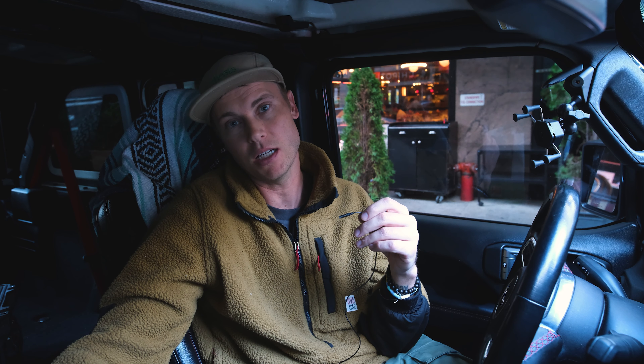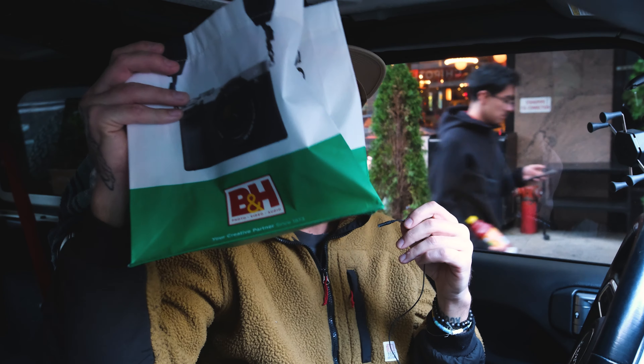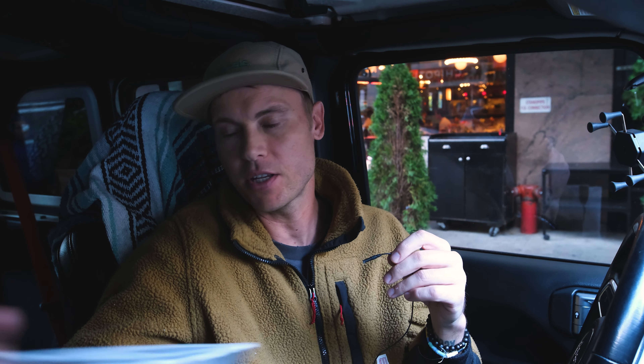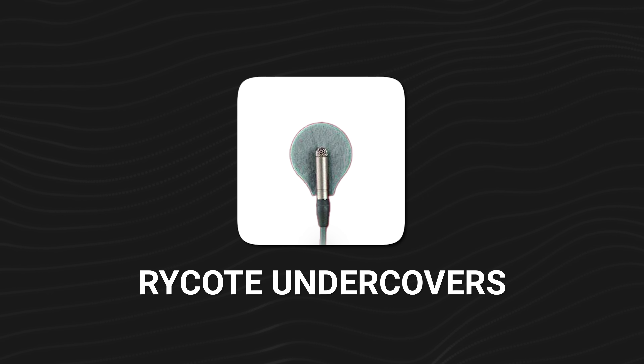I did not make it out of B&H unscathed — I tried. But I did get this. The moment of truth: the hack I've been talking about that I'm so obsessed with, and that is the Rycote Undercovers.